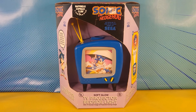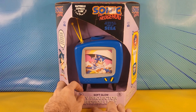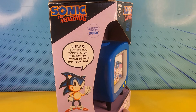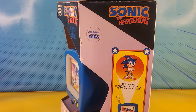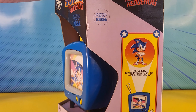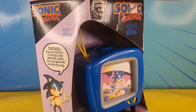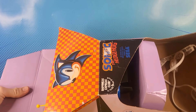Check this out — this is the Sonic the Hedgehog soft glow TV projector bedside light. It has a TV screen image and a projected ceiling image. The ceiling image projects up to 10 feet in full color, and the front image gives a soft glow. It's a pretty cool light. This is obviously a very old, very rare item from the 90s.